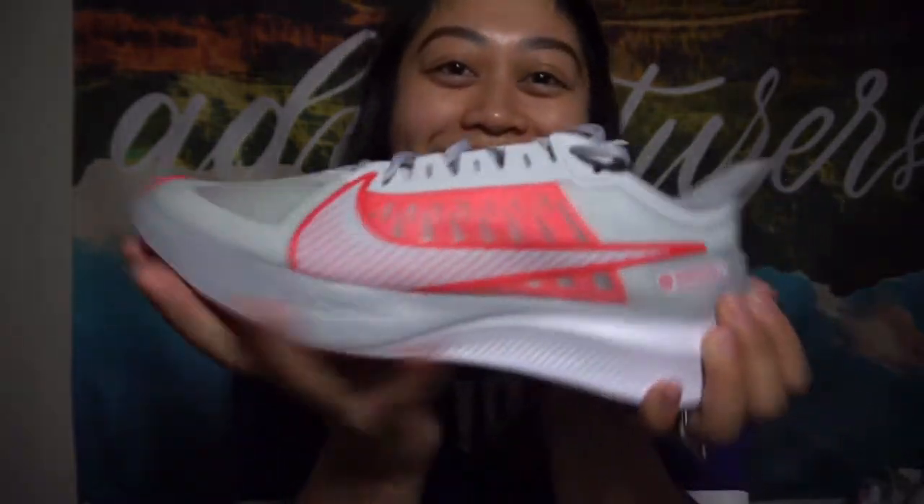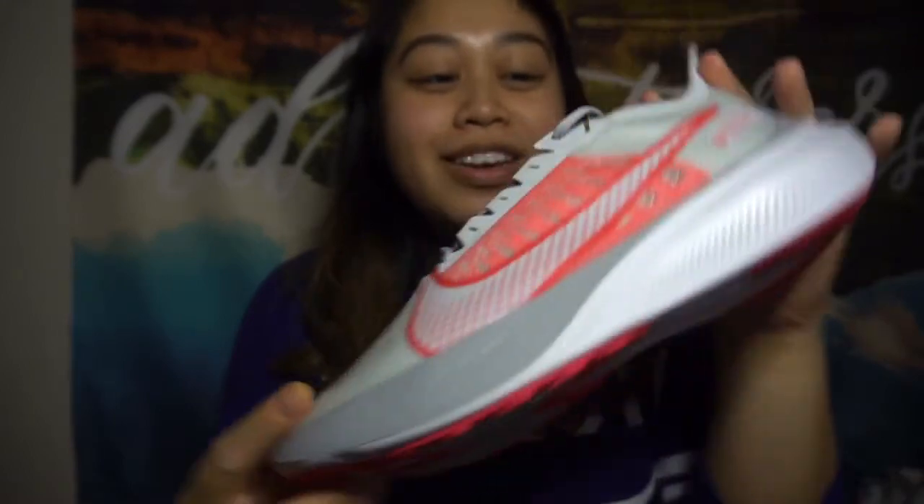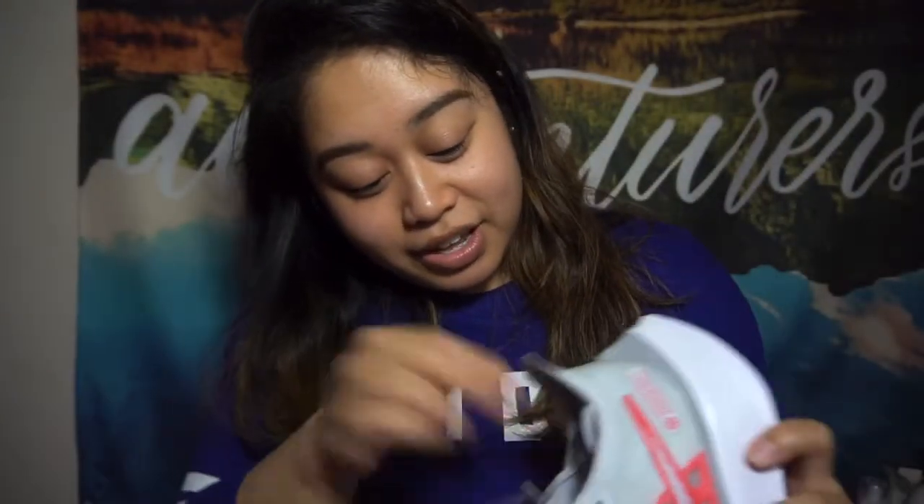Thank you for watching this video — like, comment, and subscribe. I will be uploading more videos when I have time because I just started a new job and I'm trying to figure out my schedule since it's not very consistent right now because of COVID and everything, and I'm still training. Very excited about that. I will keep you guys posted. Let's look at it again — I'm just so amazed by it. Oh, I forgot to show you the inside.